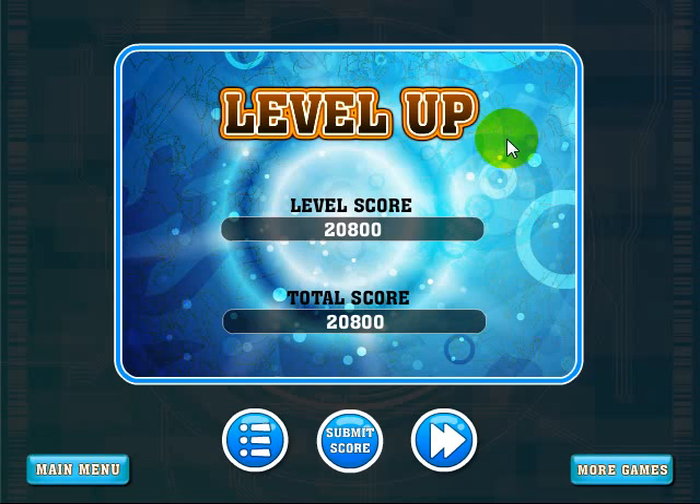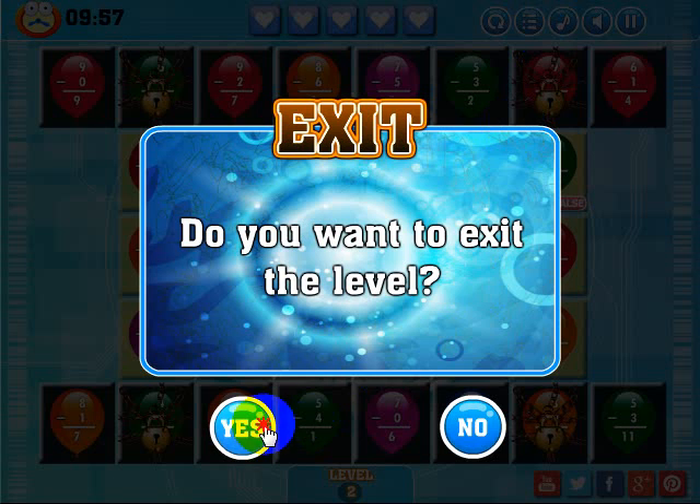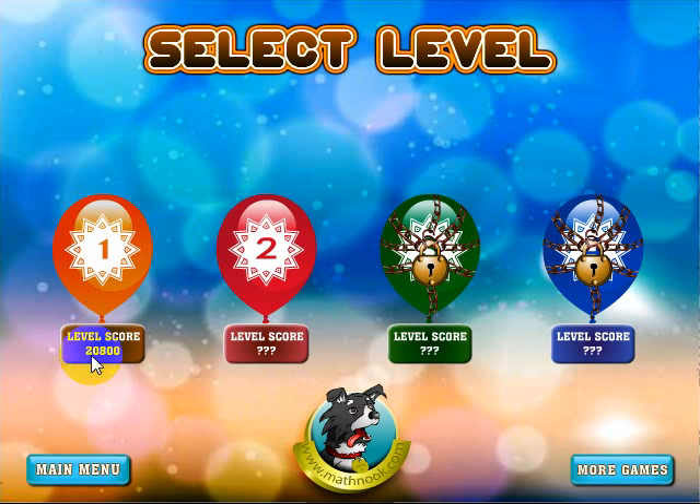I'm going to close that out and go to the next level. If I go back to the menu, you can see that I've completed the first one — I have a score there. I can actually try to beat that score or choose to play the second level which I haven't completed. Well, that's how you play — I hope you enjoy the game and thanks for watching.